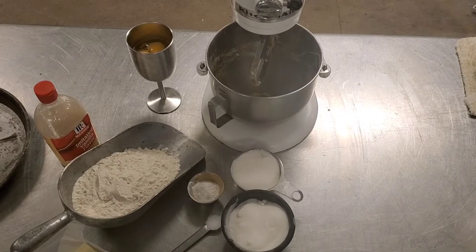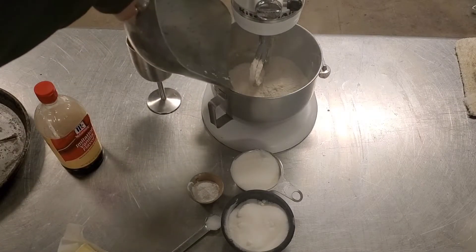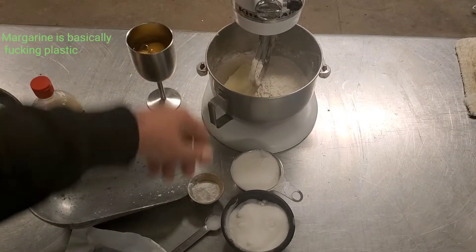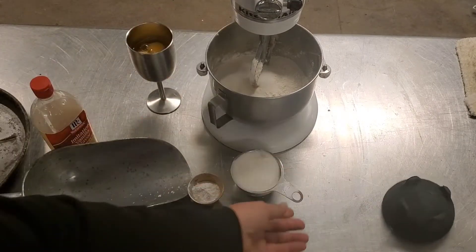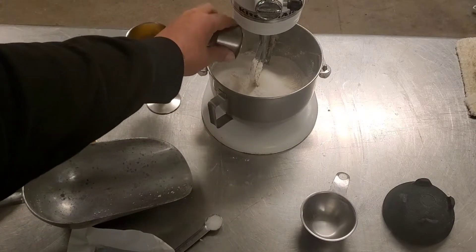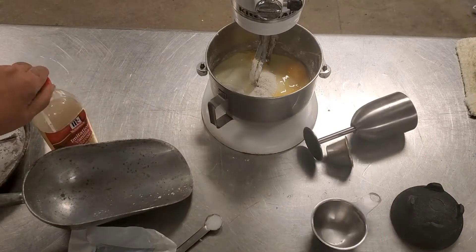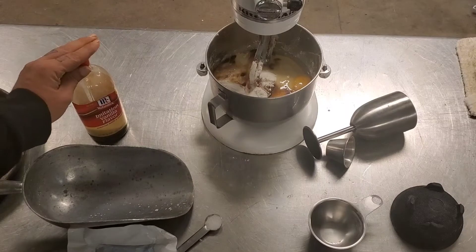Now we're going to start making our blitzcushion dough. We're going to start with three cups of fucking flour. A half a pound of motherfucking butter. A cup of fucking sugar, and another cup of fucking sugar. Three tablespoons of baking powder. A fancy chalice of eggs. And some fucking vanilla.